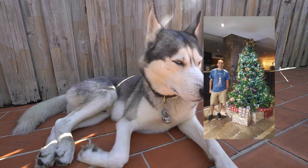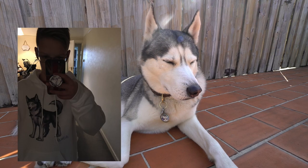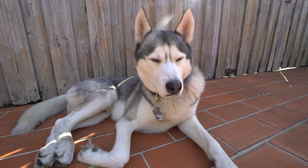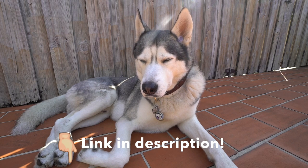Number one: I haven't addressed it yet, but thank you so much to everyone who bought the holiday merch. Here are just a few pictures of some of you repping our designs — thank you so much! I'm so glad you guys enjoyed it. I love seeing you guys wear it. If you still want to be in our video, feel free to email us a picture of you or your pets wearing anything from our store.